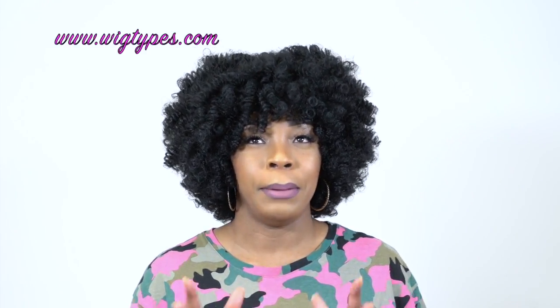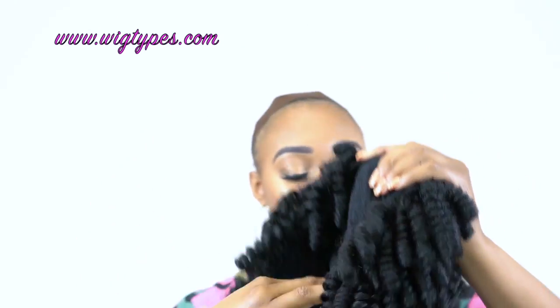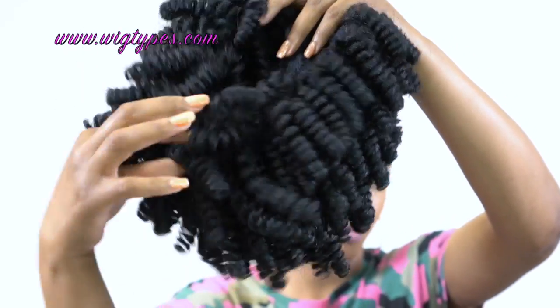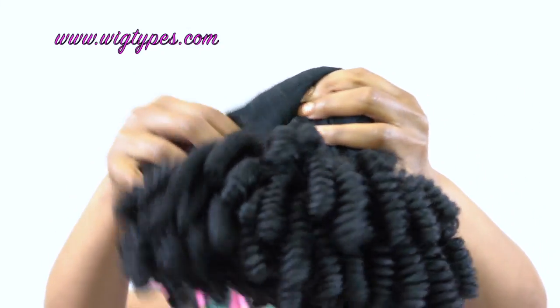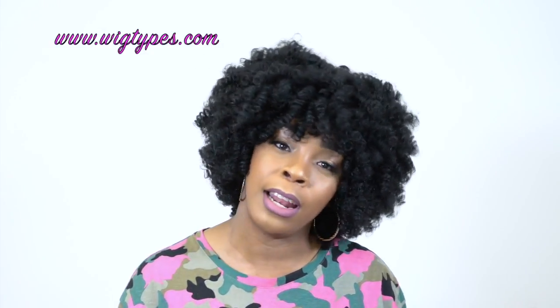Let me tell you about the cap. You get two combs up front, one at the back, and adjustable straps. It's a mesh net material, but it's not stretchy at all. However, it is big-head friendly because the cap is really big on the inside. The thing with this is it's not lightweight — most wigs are really lightweight, but this is not. It's not heavy enough to break your neck, but it does have some weight to it.